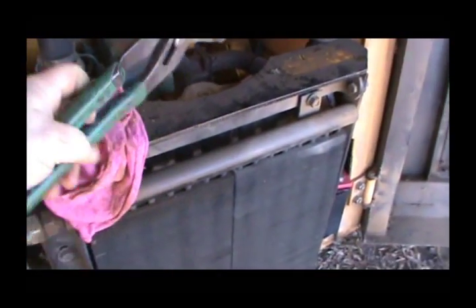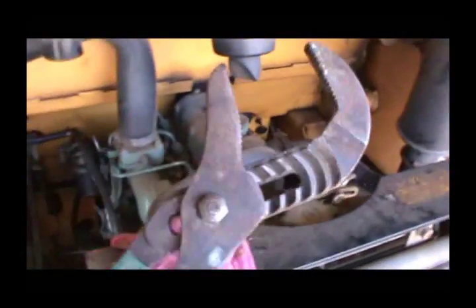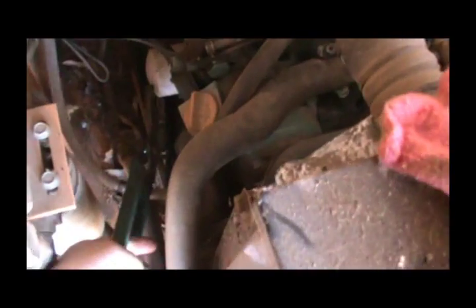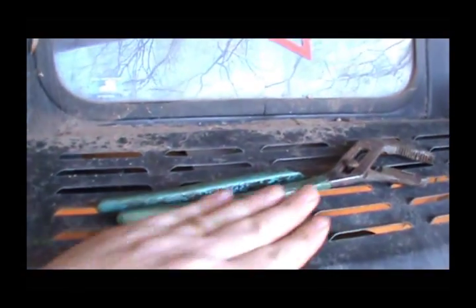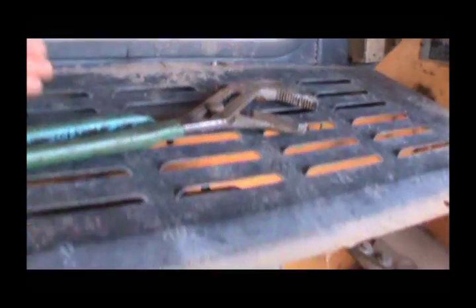Here's what I'm using to get the oil filter off — a big pair of channel locks. I have used these things to get oil filters off brand new vehicles that I couldn't get off with a filter wrench, and this one's coming off pretty easily. It's a big pair — comparably there's my hand, and I have a fairly good size hand — so yeah, that's at least a 12 to 15 inch pair of channel locks. This is probably going to make a little bit of a mess.